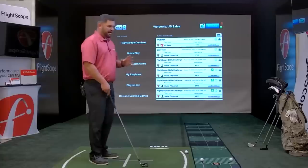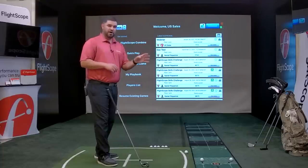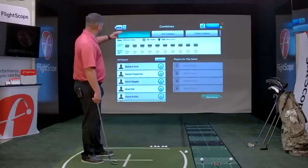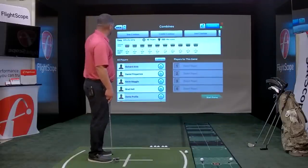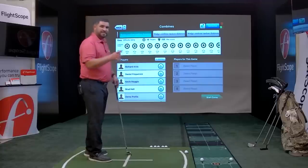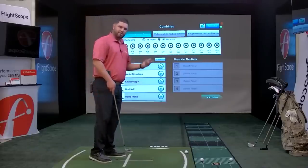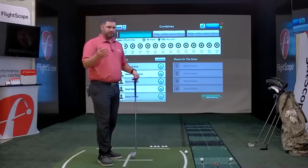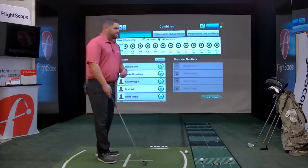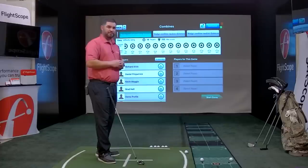What's really interesting about Skills is how teachers use it when a student first comes in — they'll put them through a combine. You can go into a pre-built Flyscope combine or create your own. There are many combines to scroll through, like the wedge combine random distance, which has 16 targets from 30 yards to about 110 yards. A player goes through this combine and at the end gets a bar graph comparing their proximity to the hole versus the PGA Tour based on shot link data. If they're weak in the 75 to 100 yard range, you can create a skills challenge specifically for that yardage band.